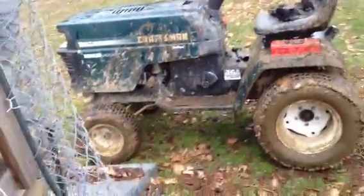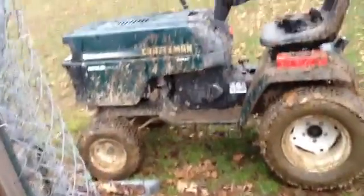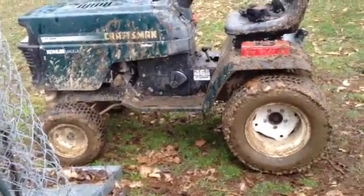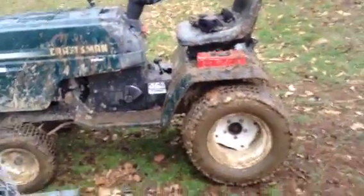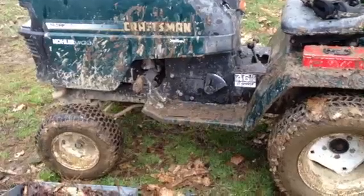I might be getting another mower — it's an MTD, needs a good bit of work, but I'm getting it for like fifteen bucks. Gonna work on it and mess around with it, but I've got this one and I'm gonna be riding it a little bit.